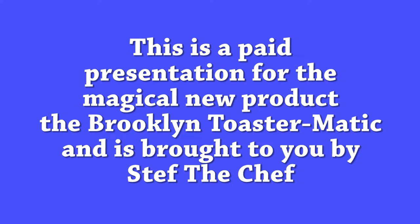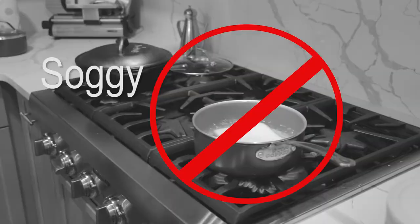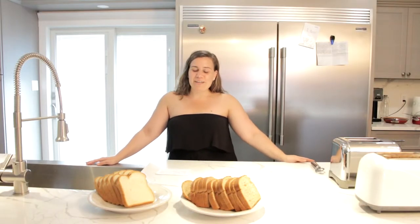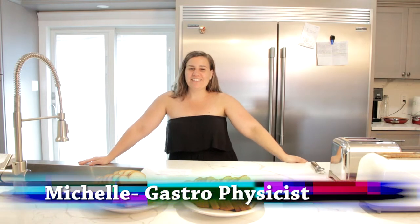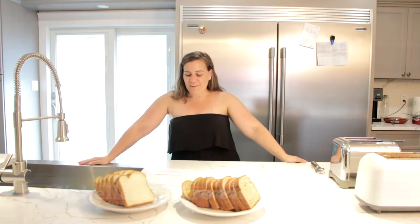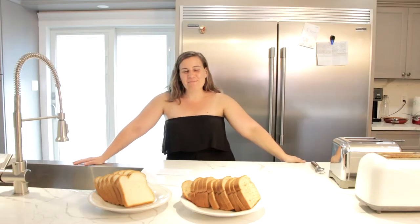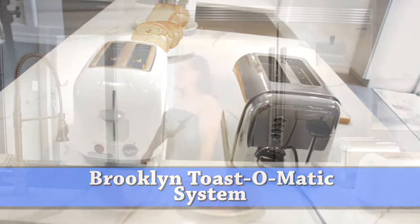This is a paid presentation for the magical new product, the Brooklyn Toast-O-Matic, brought to you by Steph the Chef. Are you still making toast the old way? Stop doing that! Hi, my name is Michelle. Like many Americans, it takes me one to two hours to make toast. I wish I could use that time to do other things. Here to introduce our Brooklyn Toast-O-Matic System is our very own Master Chef, Stefano Diary.